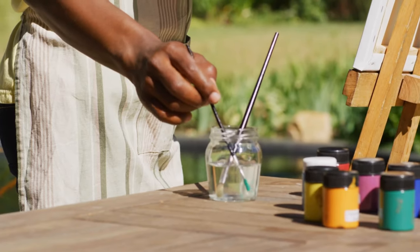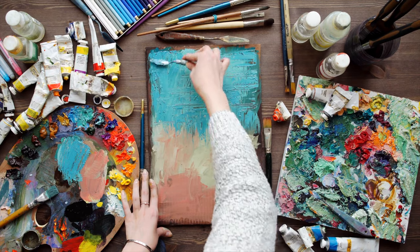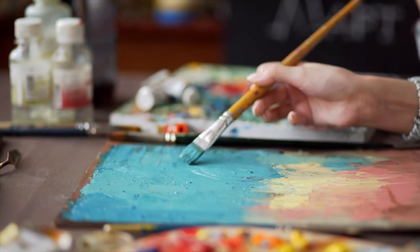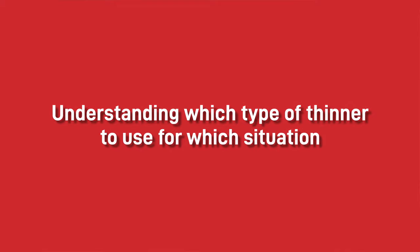All paint thinners are not made equal. Some are designed for cleaning brushes, guns and equipment, whereas others are used with oil-based or solvent-based paints, stains and varnishes to provide a superior finish. The key to achieving a top-notch paint job is understanding which type of thinner to use for which situation.